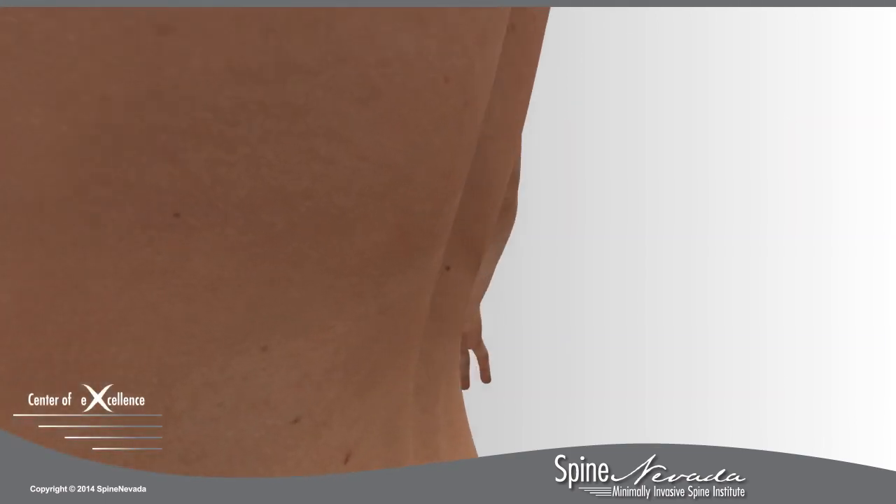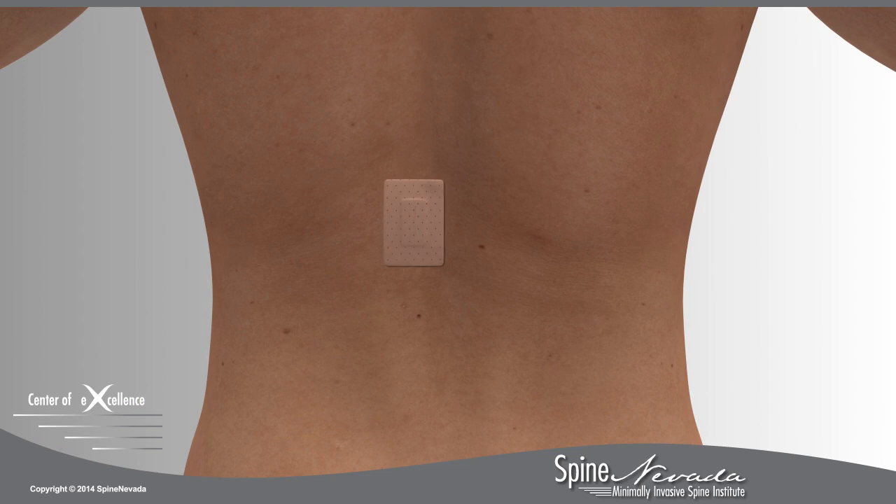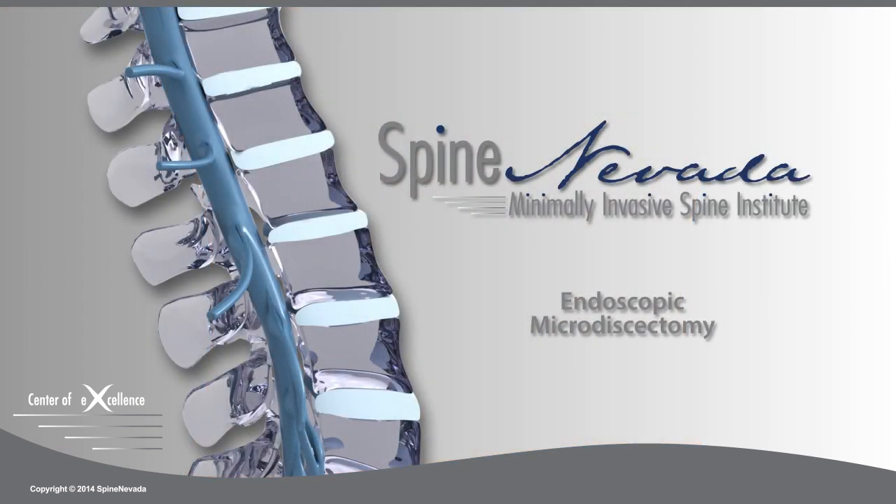The small wound is closed with absorbable sutures and a tiny dressing applied. At Spine Nevada, this procedure is performed as an outpatient procedure.